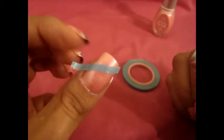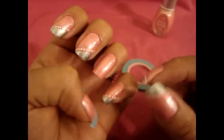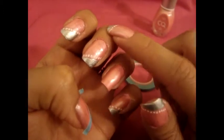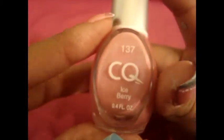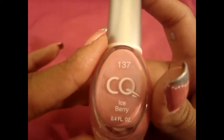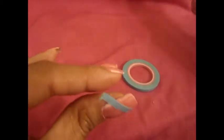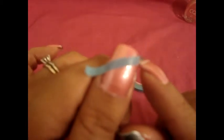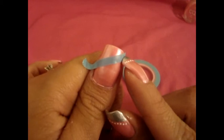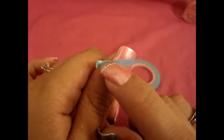Okay guys, so let's go ahead and get started. So as you can see, I have already applied my base coat and I've also done three of my nails already. The base coat that I'm using is this one right here from the brand CQ in the color Iceberry. And the next thing you're going to do is just grab your tape and apply it from this corner of your nail, from this corner to like halfway up your nail.